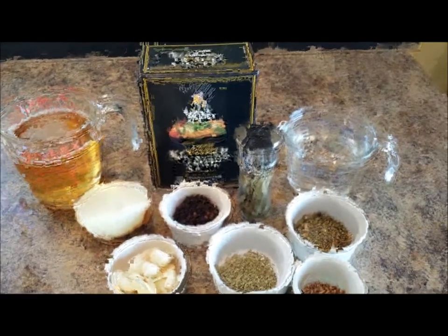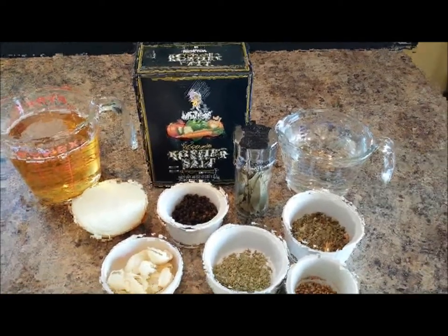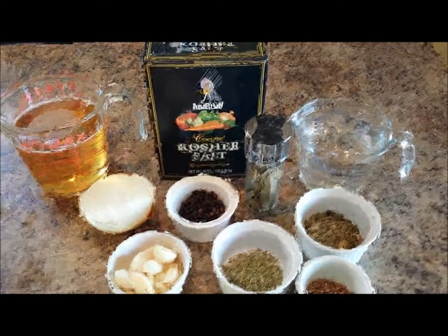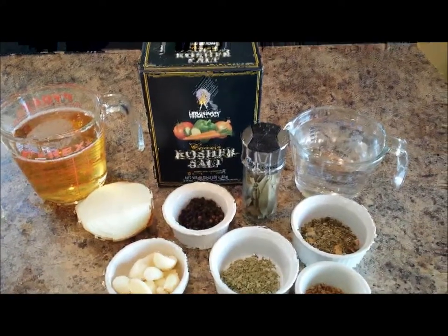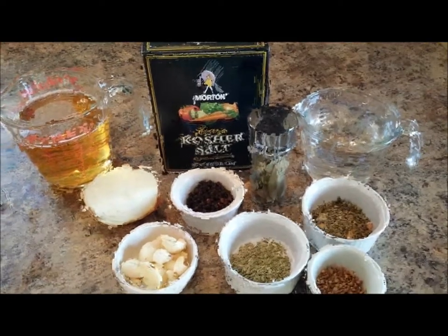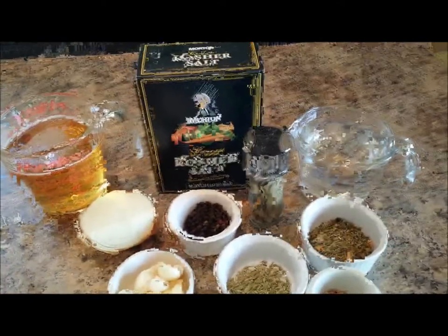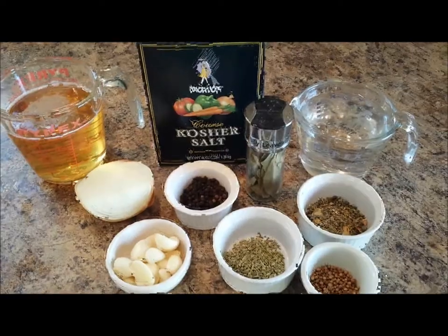Today I'm doing a tutorial on a brine that I use for turkey or chicken. This has been requested by a couple of you. It's basically a recipe I took from Martha Stewart. I've used different kinds of brines but this particular one is my favorite — it keeps your chicken or turkey really moist, great for Thanksgiving.